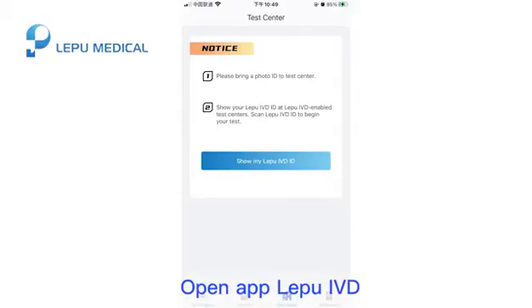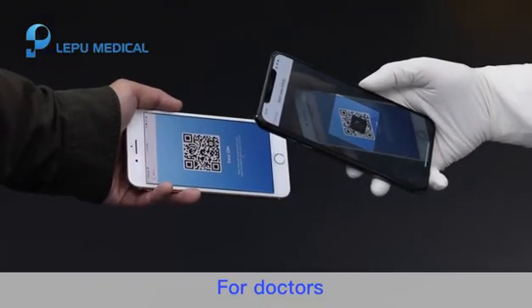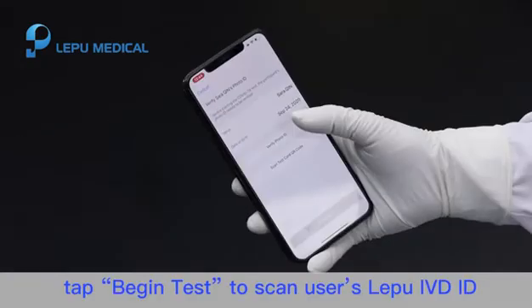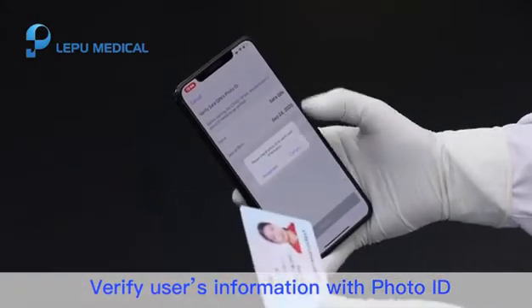Step 1. Open app Le Pu IVD and show your Le Pu IVD ID to the doctor. For doctors, log in to Le Pu IVD doctor and tap Begin Test to scan the user's Le Pu IVD ID. Verify the user's information with photo ID.